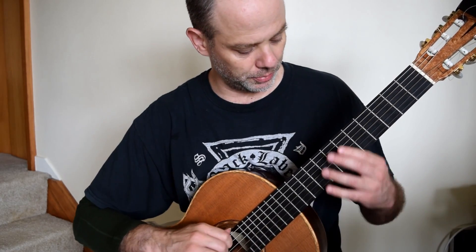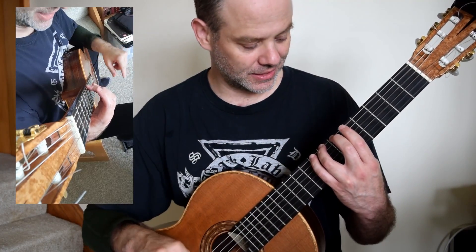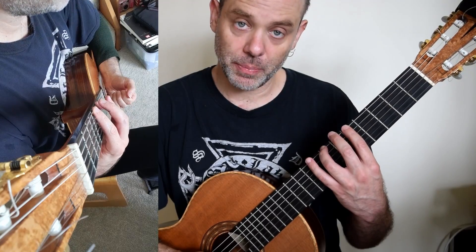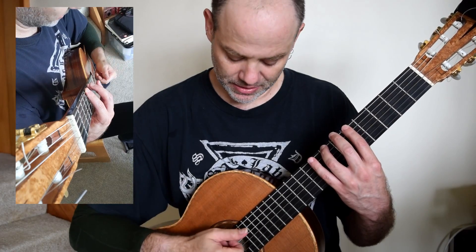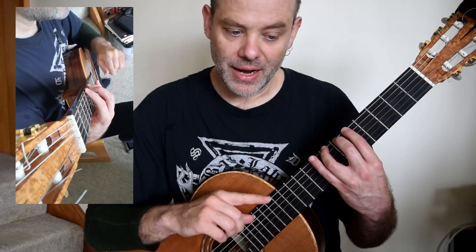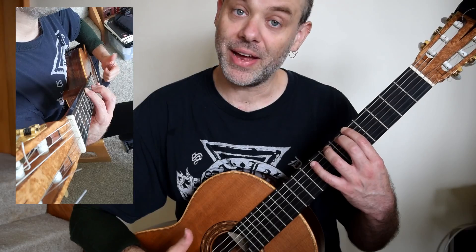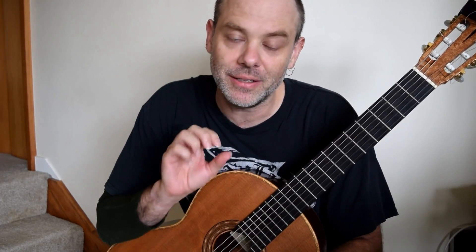So I'm going to do Bartok pizz, hammer on — got to really laser that to get it. Put your first finger down behind that. Now the percussion: I karate chop, Dyens wants a fist — your choice. Then I use E, M and A, down and thumb up for those strikes. Dyens does M — your call. Then there is a pull off, three to one. That is the idea, and it gets squished together, played in fluid motion, and repeated three times.